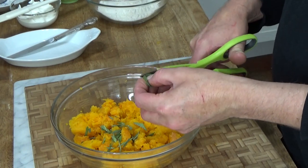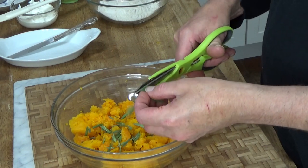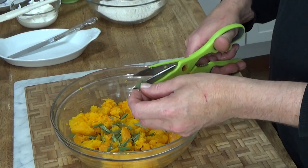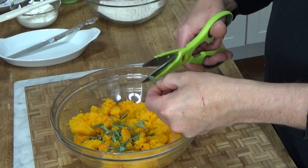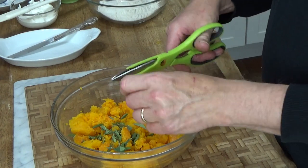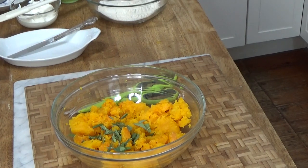Sometimes kitchen shears are much easier to work with than a knife when you're doing something like this. Here's a nice big sage leaf that I didn't quite cut up — I'll take care of that right now. Then I want to add some salt and pepper.